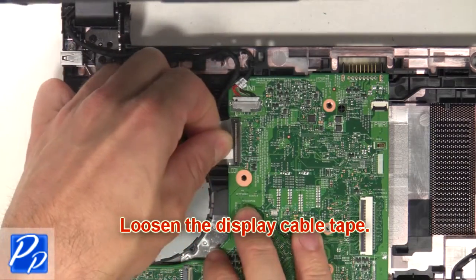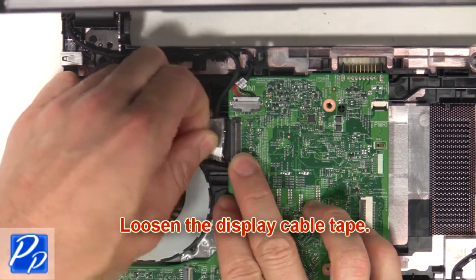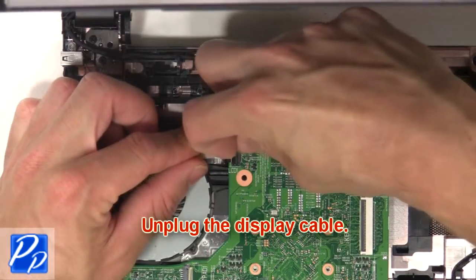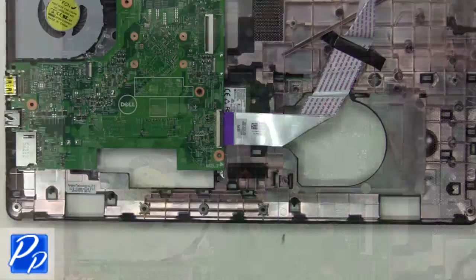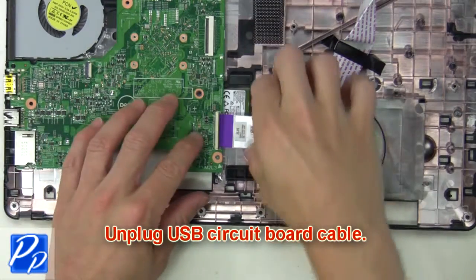Then loosen the display cable tape. Now unplug the display cable. Next, unplug the USB circuit board cable.